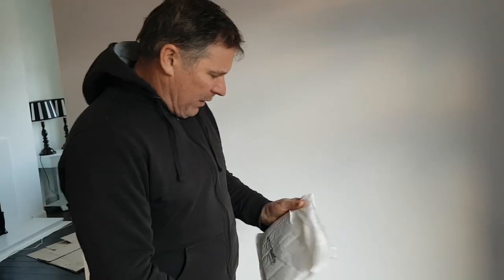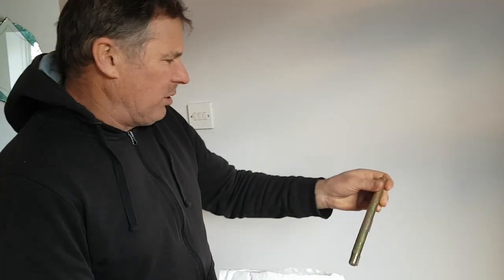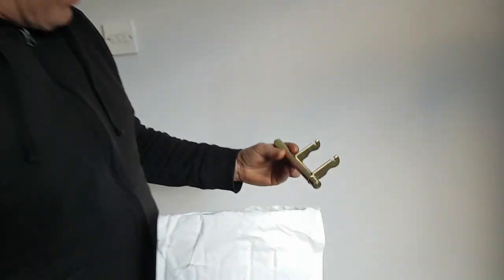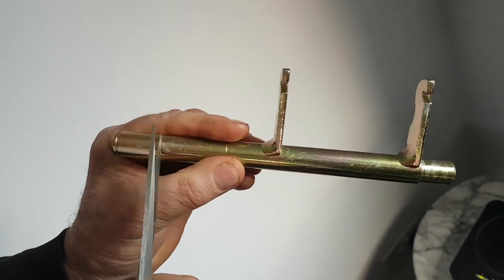Just got a gift in the mail. Now this is supposed to be a fork, a clutch fork, and it's 18mm on this end and 20mm on this one.